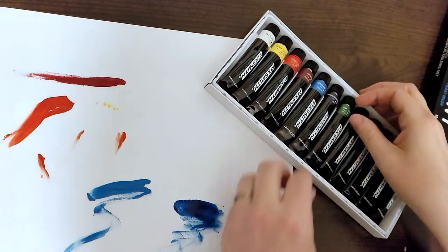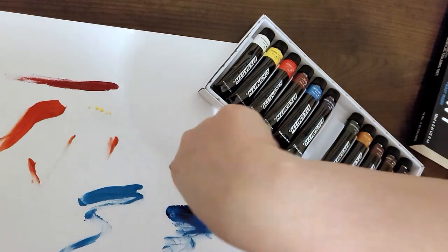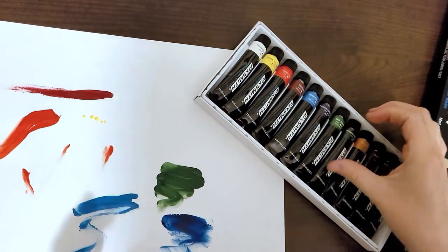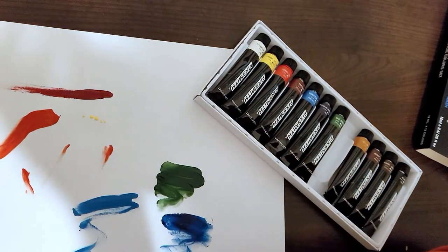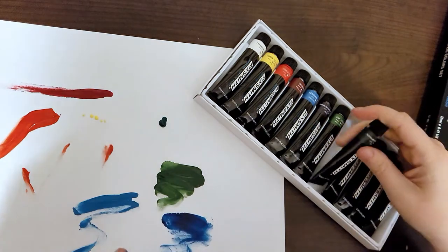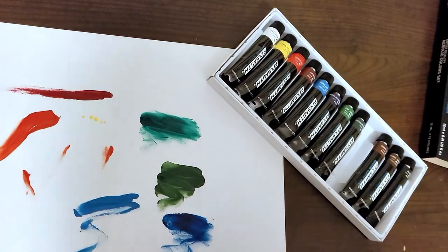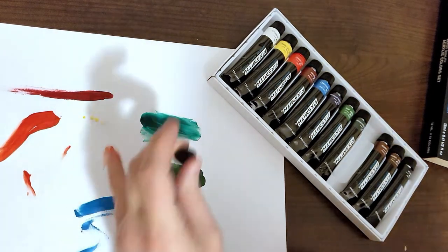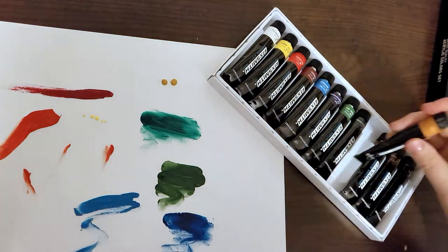These are some nice bright vibrant colors, and this paint set was not expensive. Here's the sap green — I love that color, it just looks like nature. And here's that crazy long word again: phthalocyanine green. So that's a bright green — I'd call it kind of a lagoon green or teal-ish color.